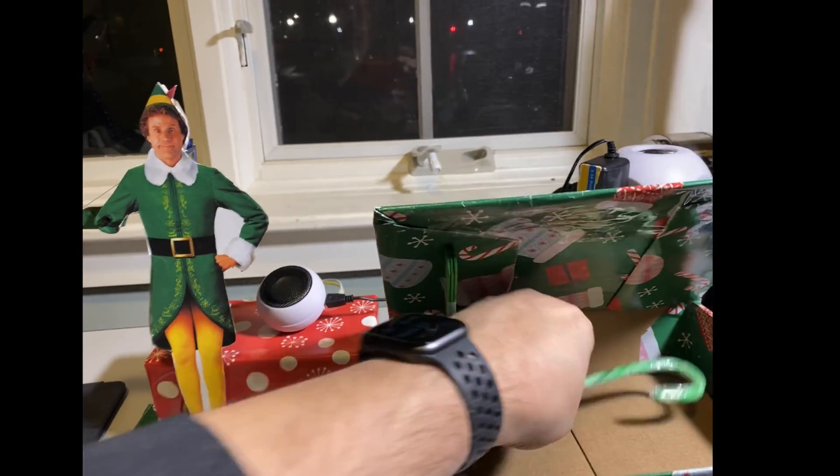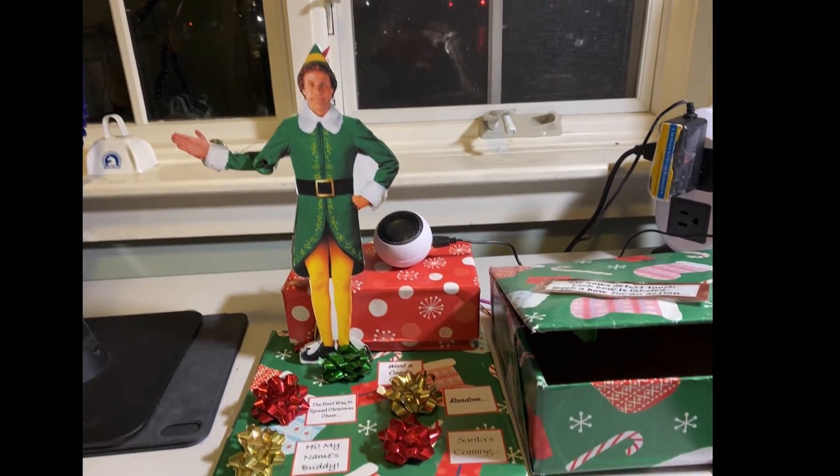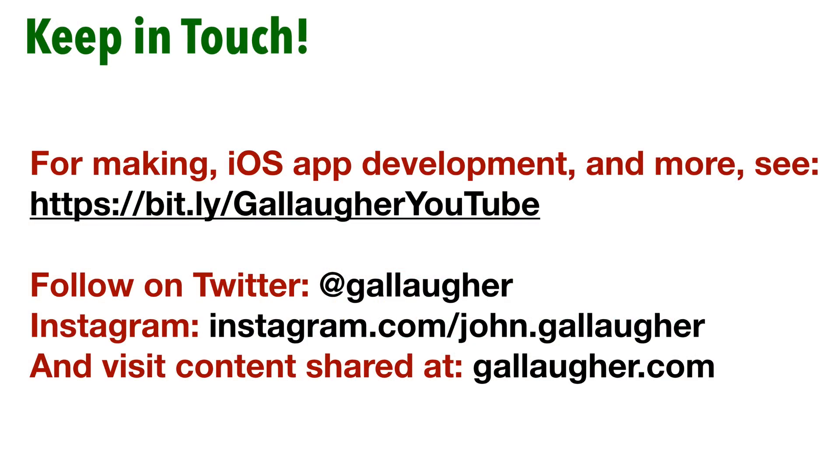Buddy was so popular that I've only got one candy cane left. Hope you enjoy the build. Let me know if you create something from the tutorial. Feel free to share with others. Have a great Christmas!